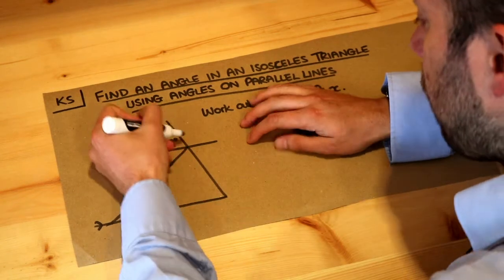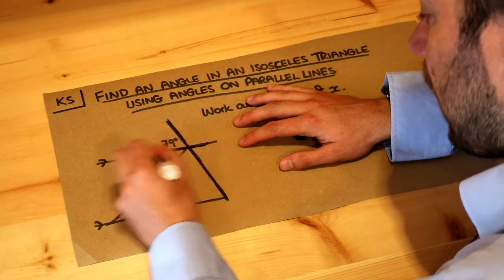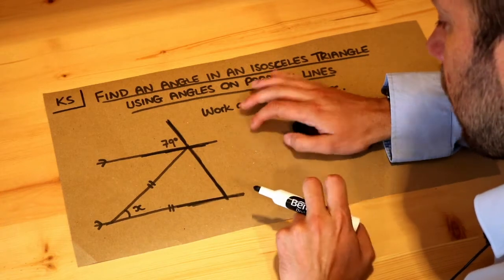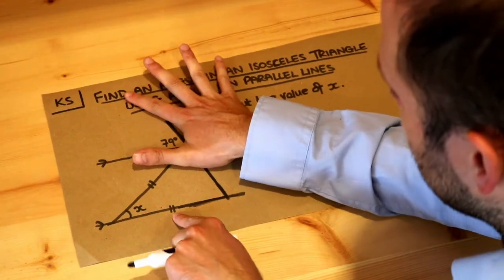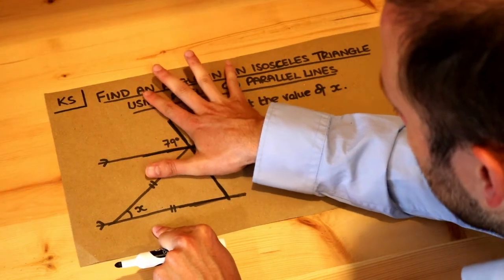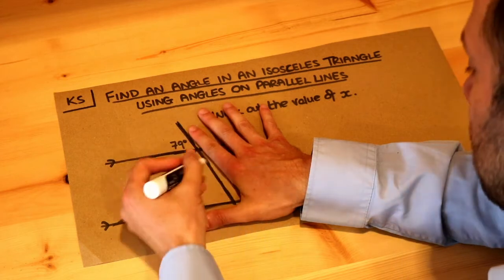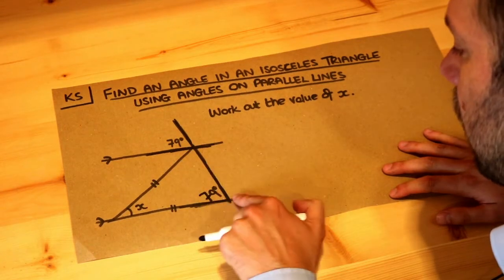We've actually got corresponding angles here. If I bold up some of these lines, we've got these two parallel lines and a line that connects them. If I put my fingers on the 79 and slide them to the other parallel line, this angle will be the same as that 79. So this angle will also be 79 degrees — you can see visually that they're kind of the same angle.